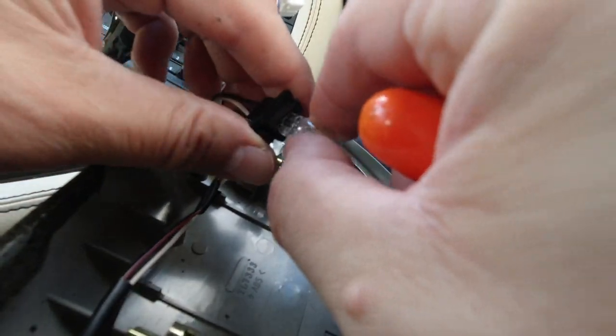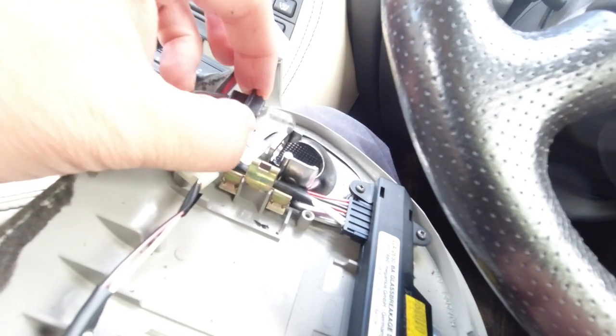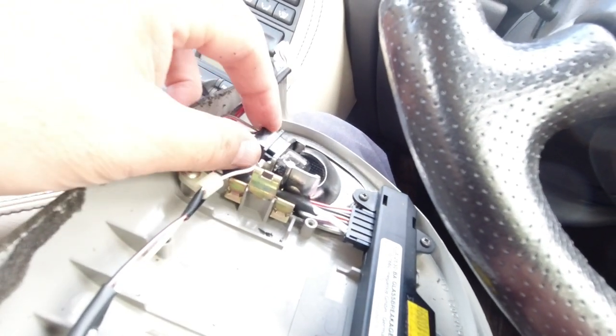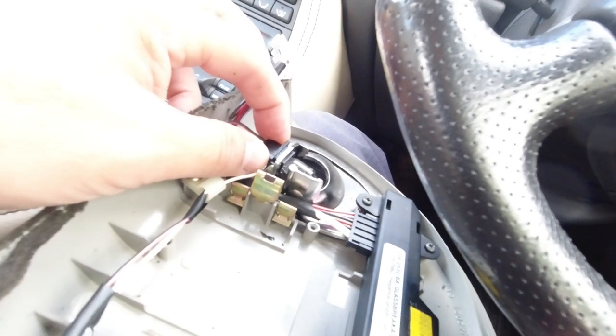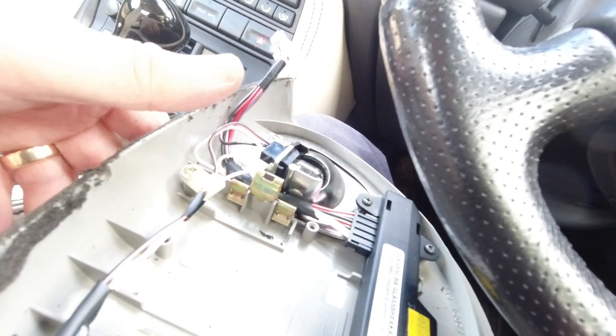These are six-watt, 12-volt bulbs. Just push the new one back in — refitting is even easier because you can literally just push it into place, and hey presto.